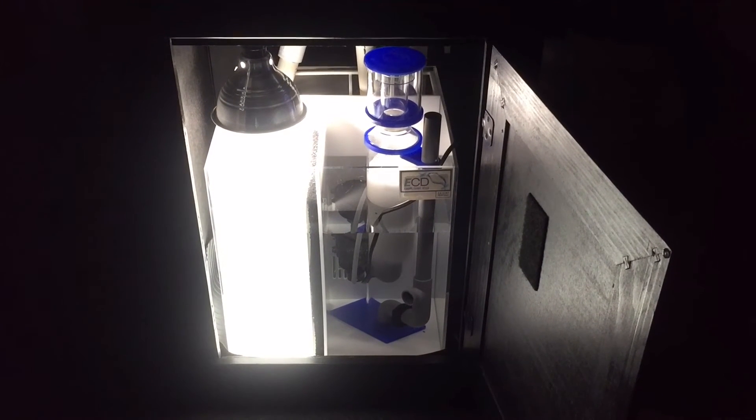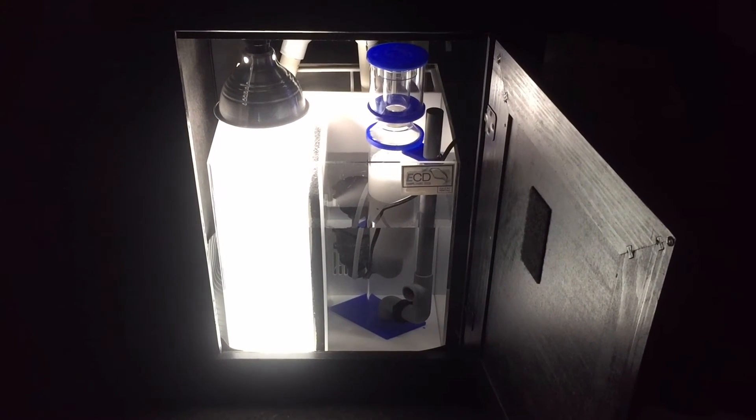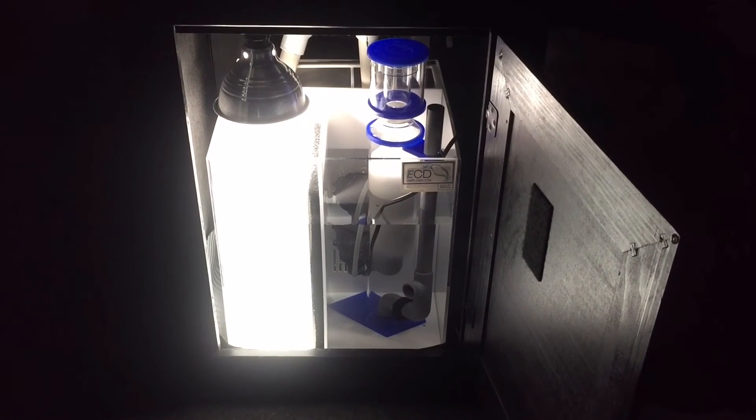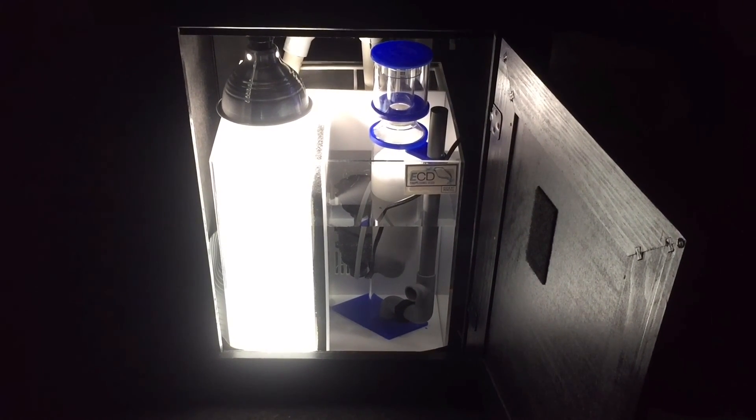Here's a final view of the sump with the refugium light on. This is just a Home Depot clamp-on light with a Phillips LED bulb and it grew the chaeto like crazy. I appreciate everyone for watching. If you have this sump I'd love to hear your comments, and if you're thinking about it I highly recommend it. I hope this gives you the information to decide whether or not it'll work for your application. Please like, comment, subscribe, and I'll see you in the next video.